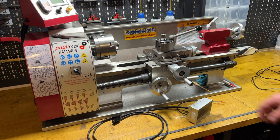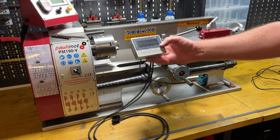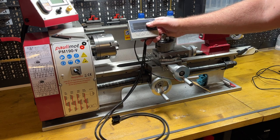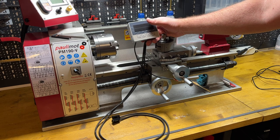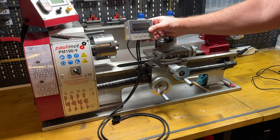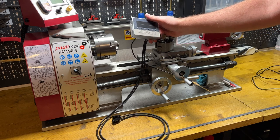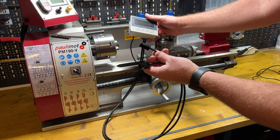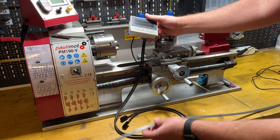Hello everyone and welcome back. In this video I will install a DRO for my lathe. This one I think is the cheapest possible solution from China — it's a DRO with magnetic sensors for magnetic scales.